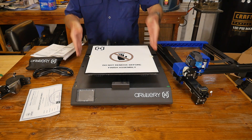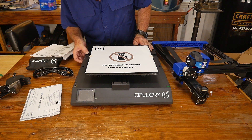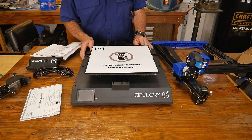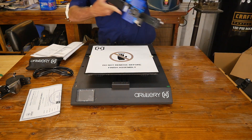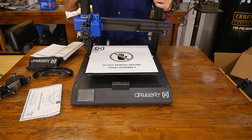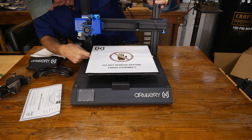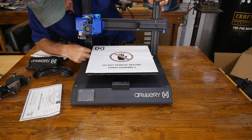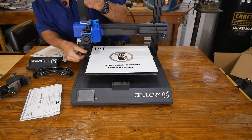Step one: the top goes into the bottom, and then you put your screws up from the bottom. We'll just lift this up and put it right in place. I don't know how hard this is going to be — I've heard different stories. Oh, I guess that was it. It just went down.